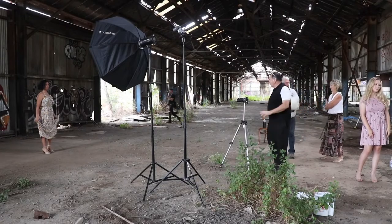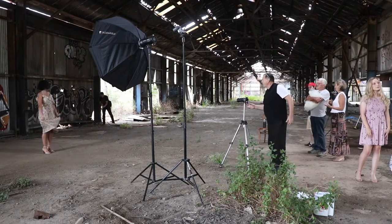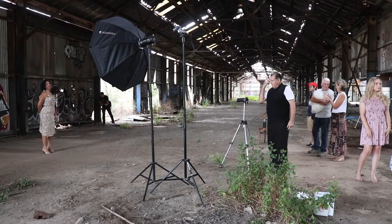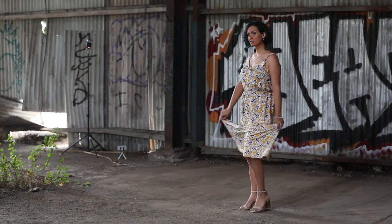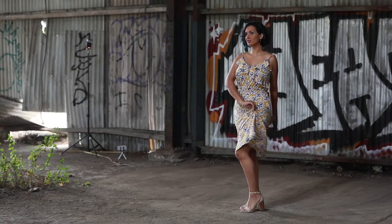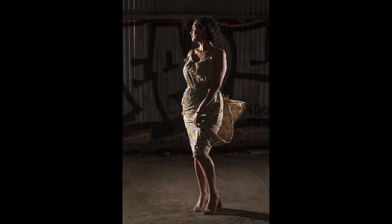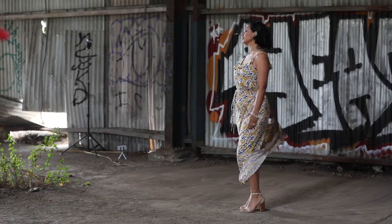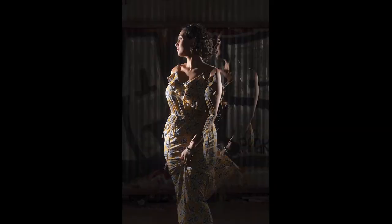So once you do the swirly things, remember the face needs to be either that way or that way so that we get that nice light — probably that way mostly because that's where your face is showing. Push that knee together. Just keep my focus. Maybe do a couple of spinny things. Don't fall over. That looks great.